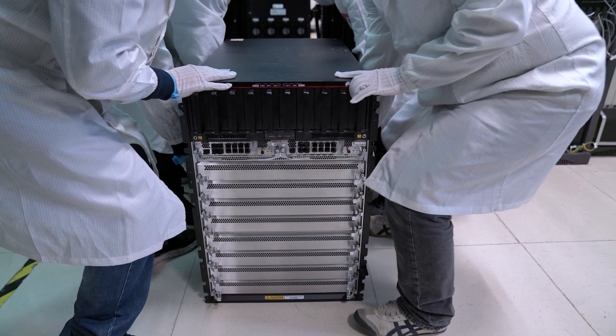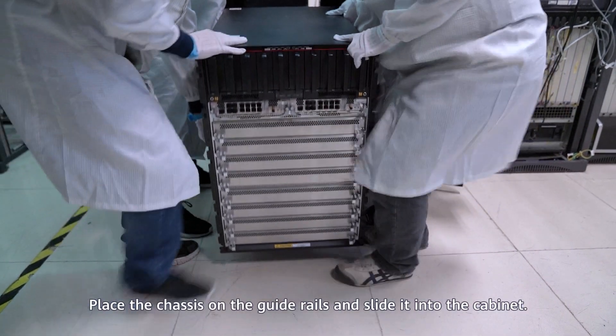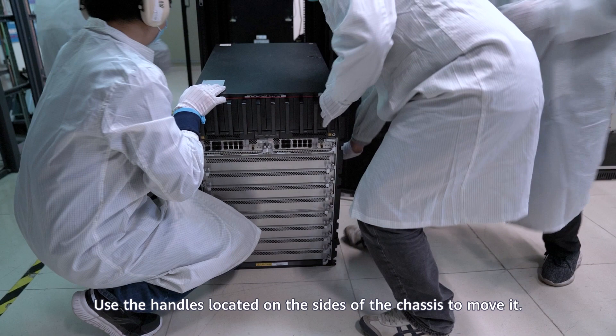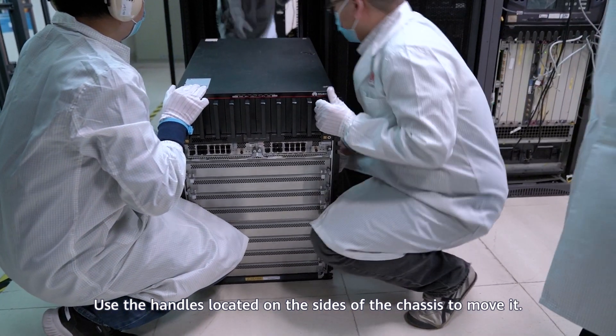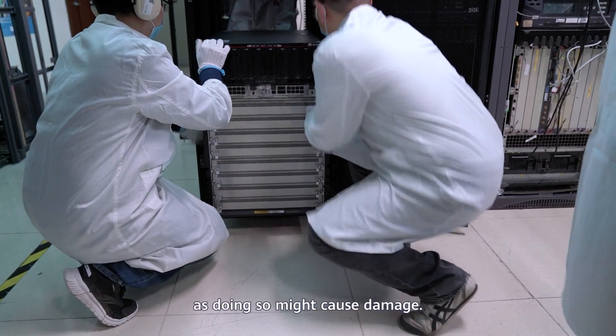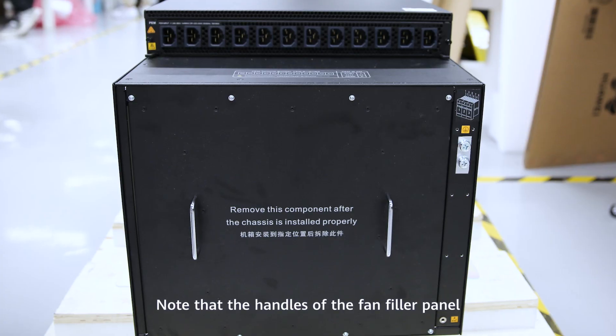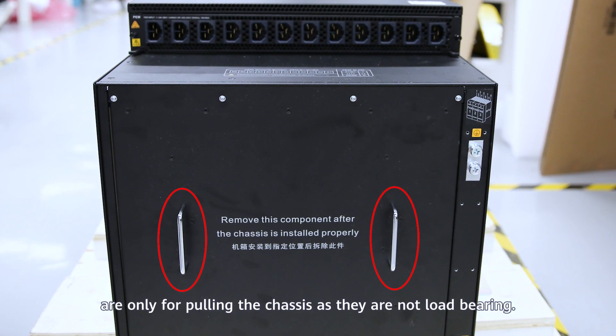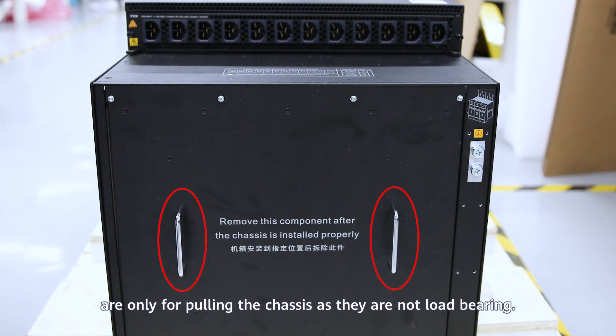Installing the chassis into the cabinet: Place the chassis on the guide rails and slide it into the cabinet. Use the handles located on the sides of the chassis to move it. Do not use other module handles, as doing so might cause damage. Note that the handles of the fan filler panel at the rear of the chassis are only for pulling the chassis, as they are not load-bearing.